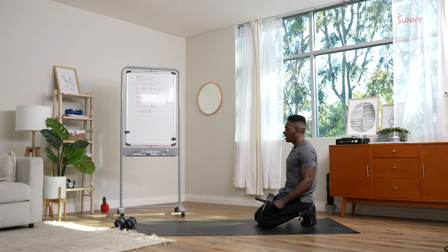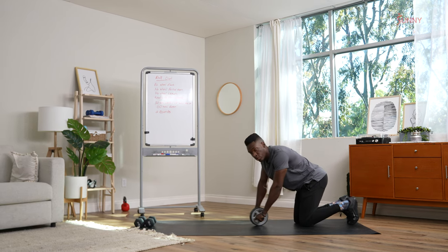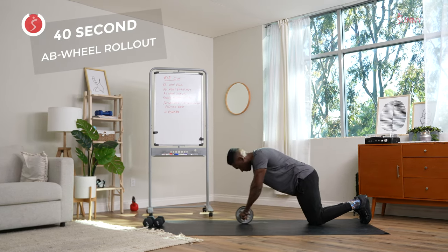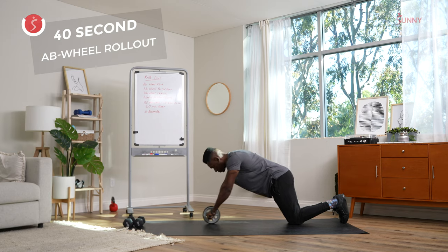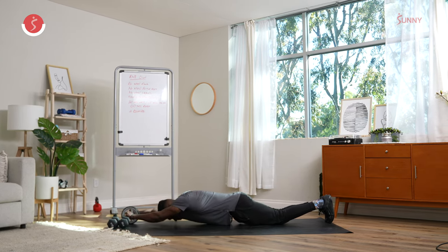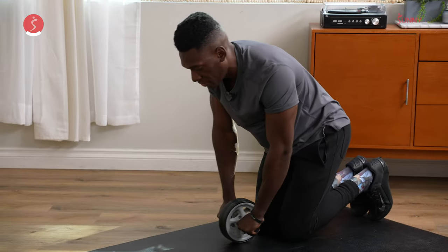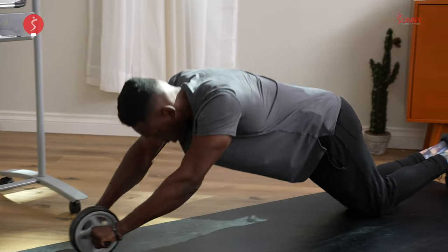Last exercise in our circuit — getting ready for the full ab wheel rollout. We're going to start in three, two, one, let's do it. Going out as low as you comfortably can. Here we go, we have another five, four, three, two, and done.